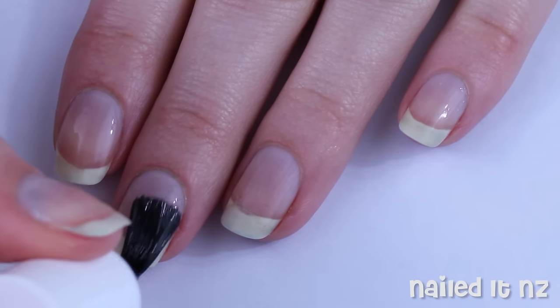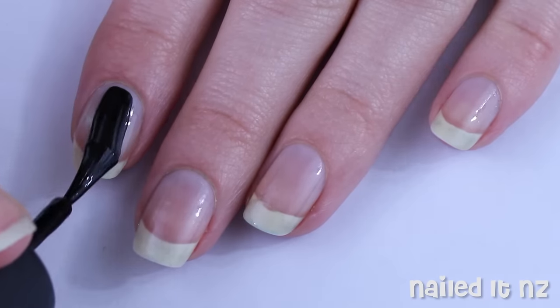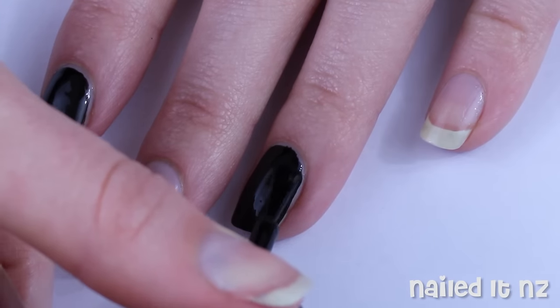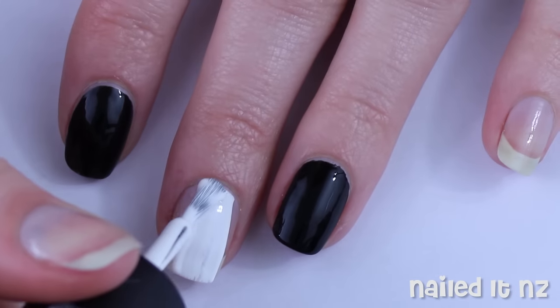As usual, start off with a base coat, then paint your index finger, ring finger, and thumb black, and your middle finger and pinky white.